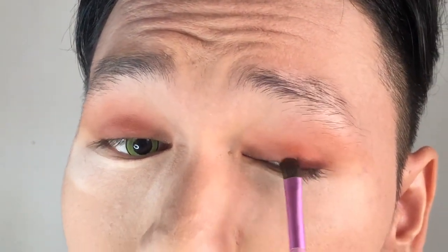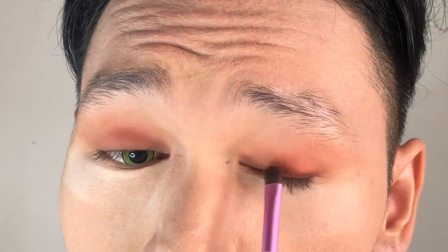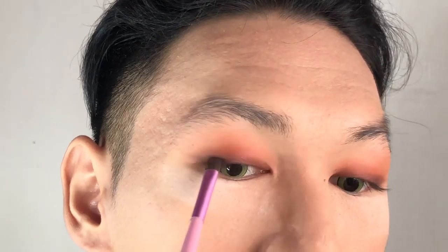We're adding a wing effect on our eyes because the Korean trend is having a winged gradient effect on their eyes. Just like this — going in an upward direction to achieve that winged liner. I'm also applying at the inner corner of my eyes to make it look bigger.